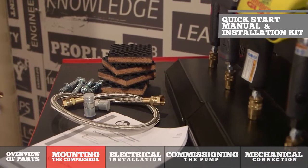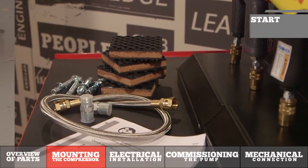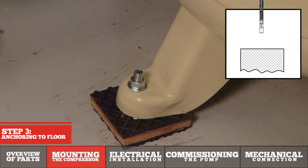In order to properly execute the installation of the air compressor you will need a few things, such as the quick start manual and an installation kit that allows you to anchor the machine to the floor. What we're doing here is showing you the detail of how to properly anchor the compressor tank to the floor.